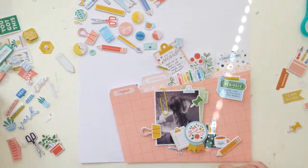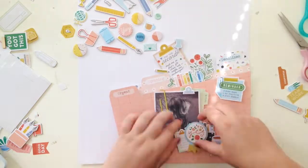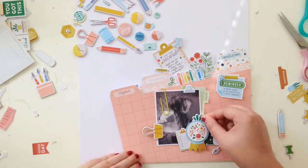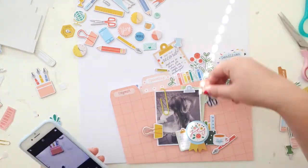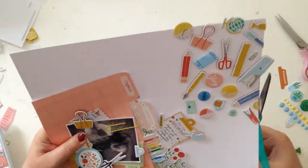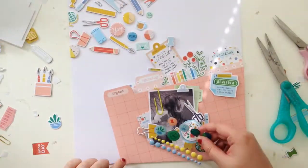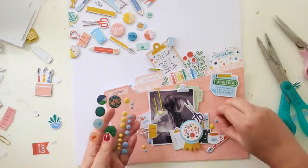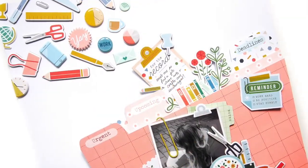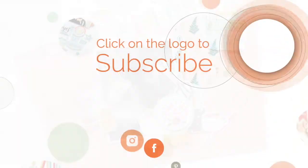We're pretty much nearing the end now, just a few finishing touches. I decided not to put a pin there because I thought it looked like I was stabbing myself, so I ended up putting a pair of scissors instead — I'm not sure that's any better, but it didn't look as aggressive. I'm also trimming the excess off the embellishments. I really like the way this layout looks — it's just really fun and cute and I absolutely love this collection. Make sure you check it out, I'll leave a link below. Thank you for watching, see you next time!